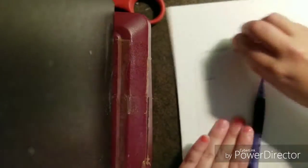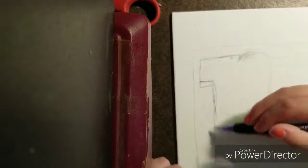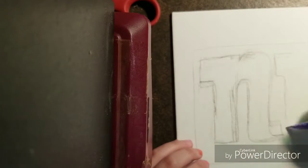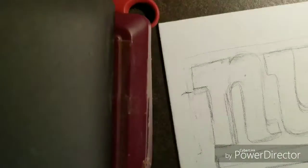I actually recreate a logo here. Now, if you've read the title by now, yes, this is a speed painting Lollipop Speed Art episode of the New York Giants logo in traditional medium, as in acrylics, which you'll see in a bit.